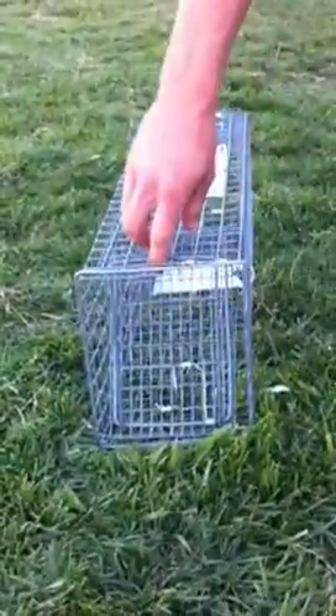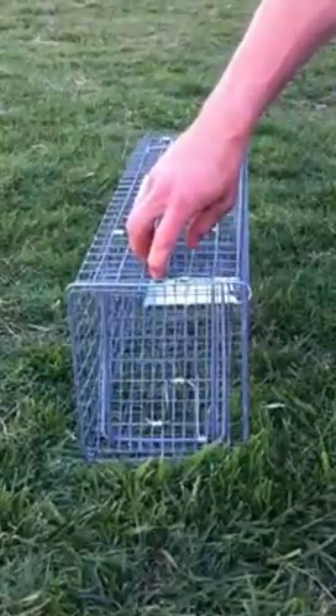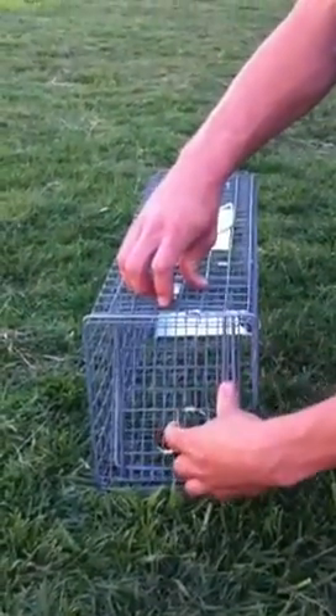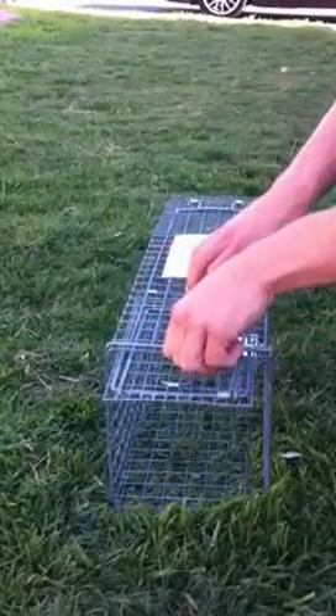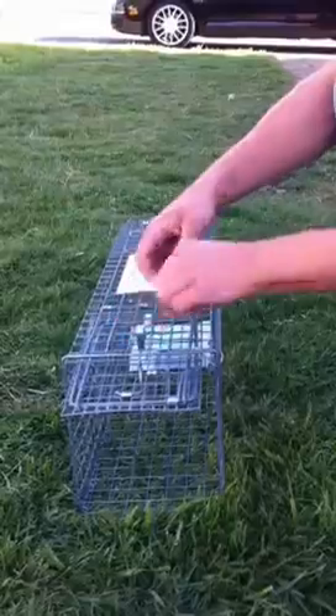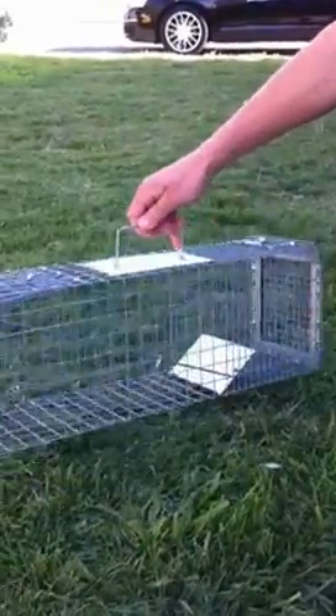How to set this trap: there's a lever on top that's holding the bar in place. Once you pull that up, you'll be able to push back on that bar and that'll free open the door. You can pull up, hold the door open, and while doing that, latch with the hook — and that's also bringing that kick plate up.